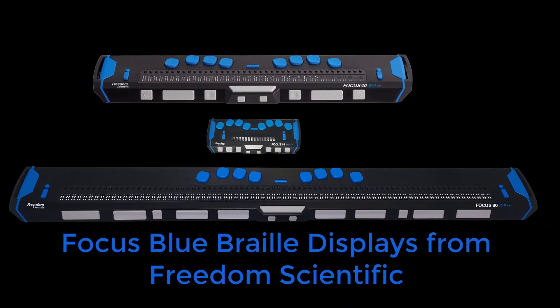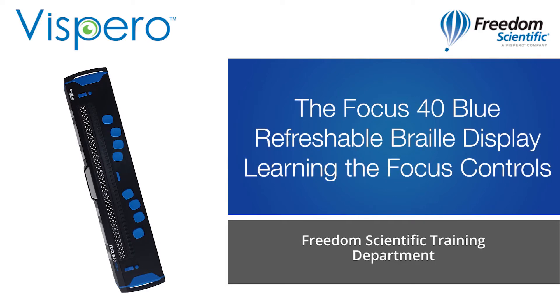Focus Blue Refreshable Braille Displays from Freedom Scientific. The Focus 40 Blue Refreshable Braille Display. Learning the Focus controls.